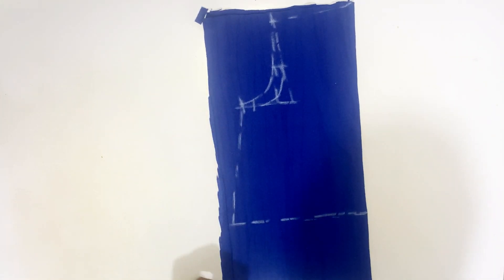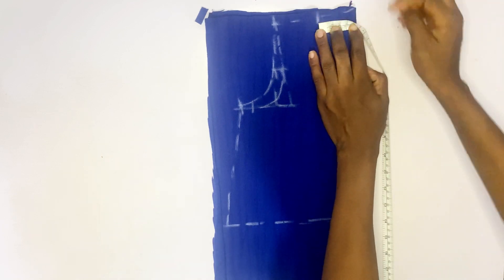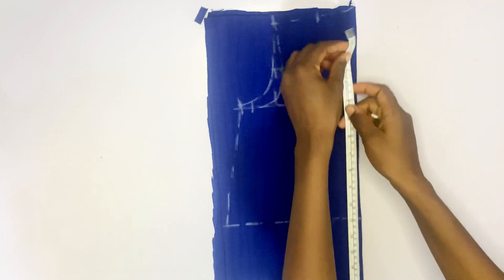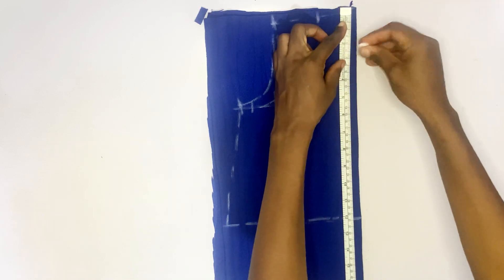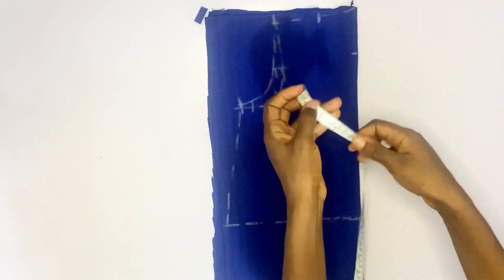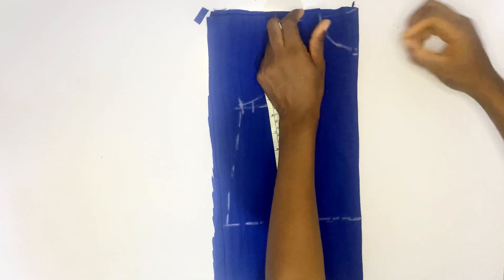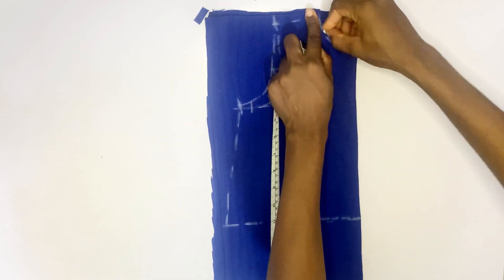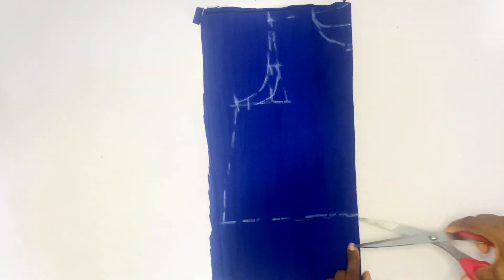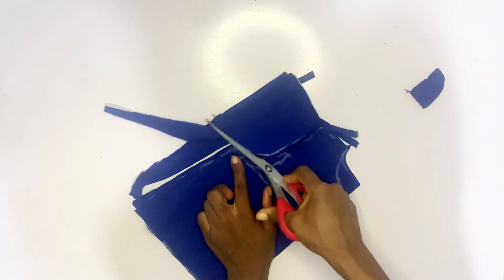For the neckline, you go in by two inches and come down by 2.5 inches, then curve it. For the back pattern neckline, you come in by 1.5 inches, mark it, and curve it.